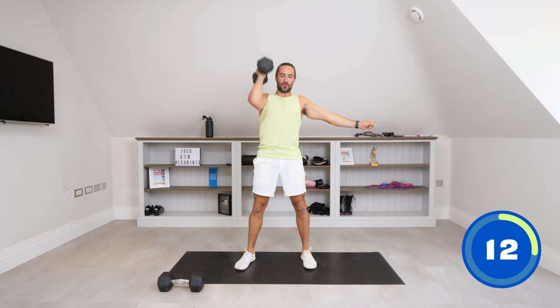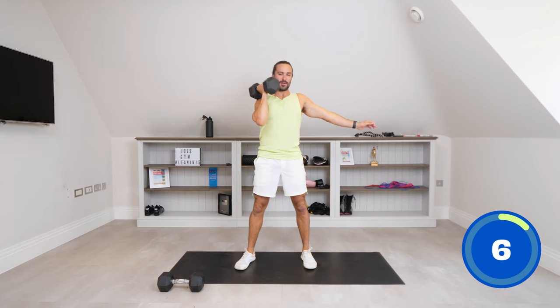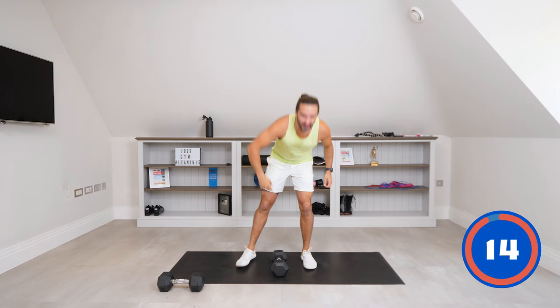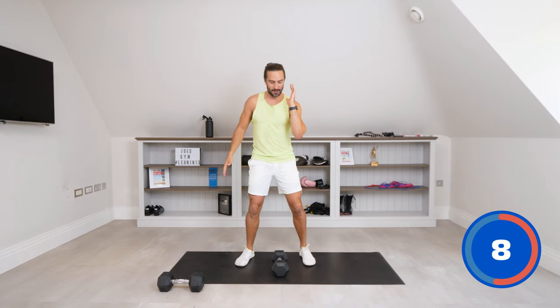15 seconds on the clock. Come on, strong press. Last few seconds. One more to finish. And rest. Give that arm a little rest. So that's one move complete. We're now going to do the same thing on the left side — single arm, deep squat, thrust up.